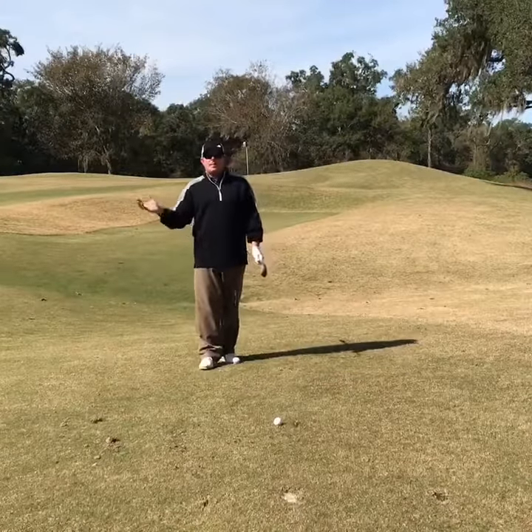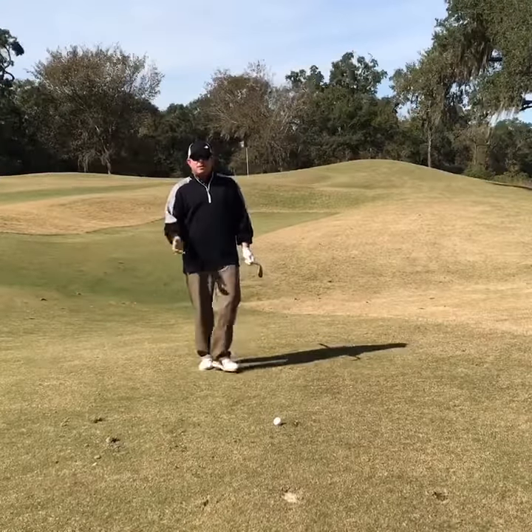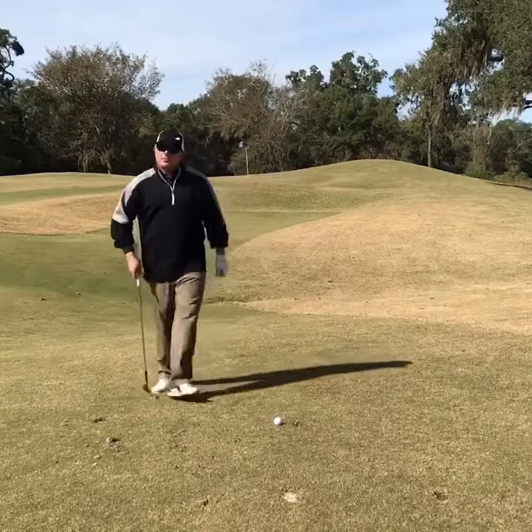Really, the key here, guys, is length of backswing. You don't want to take a big backswing and decelerate into the ball. You want to take a shorter backswing, really accelerate through it, and I think you're going to get the results you want. This is what it looks like, guys.